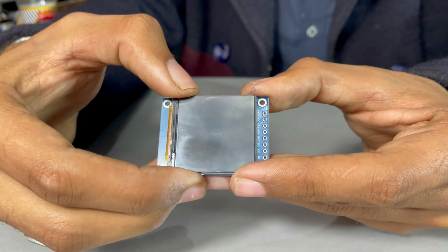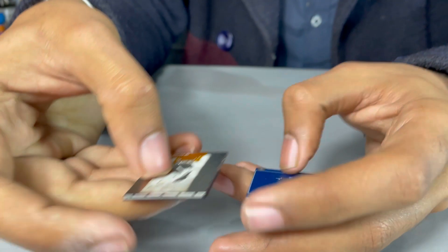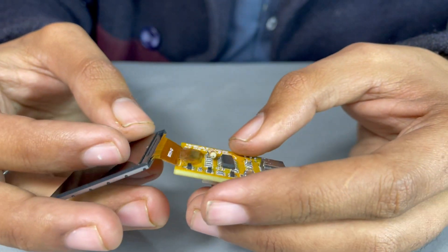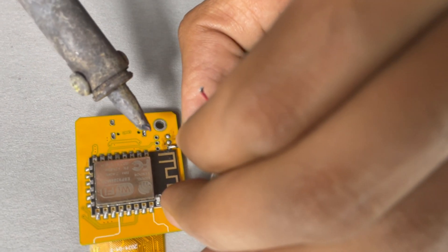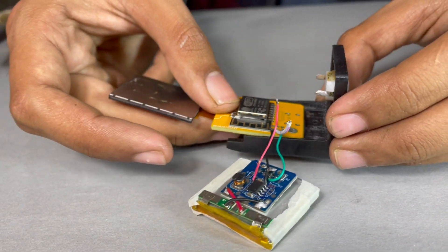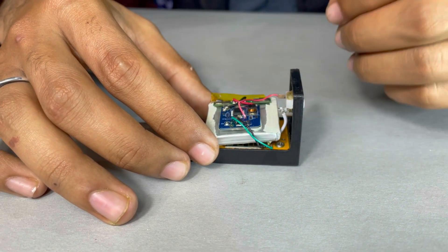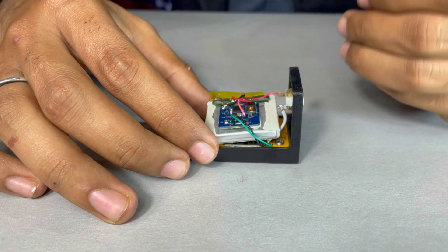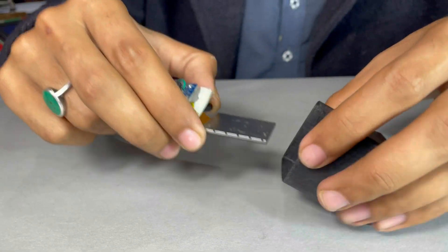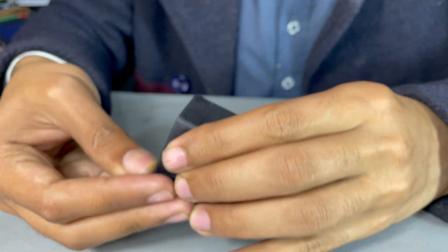On its back, I also soldered the ESP12F module to it. Then I disassembled the TFT display from its original PCB and attached it to the main PCB — after that, it looks very clean. I then made the connections for the power bank module to the main PCB, and put the PCB into the rear case and tightened it with screws. Now all the connections are fully completed. It's time to test it — so I powered it on. It's working! Making sure everything is working perfectly, I then put everything into the main top case, and it turned out really beautiful and fantastic.